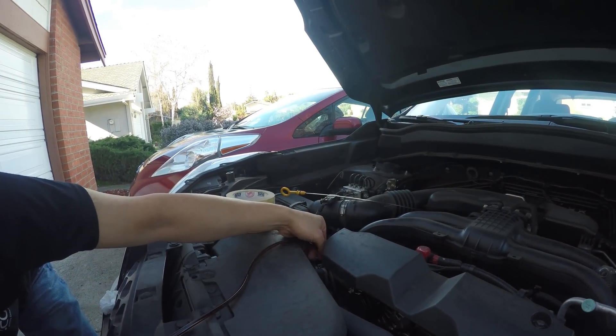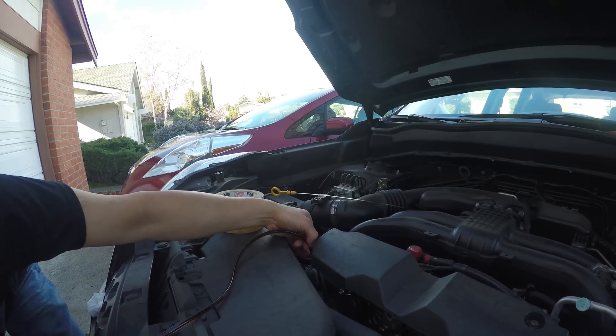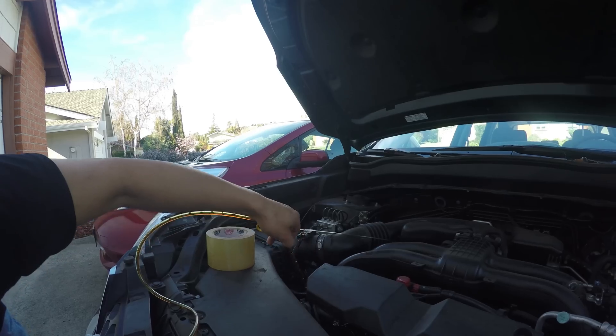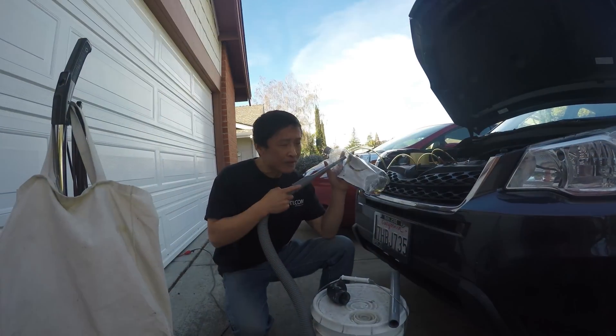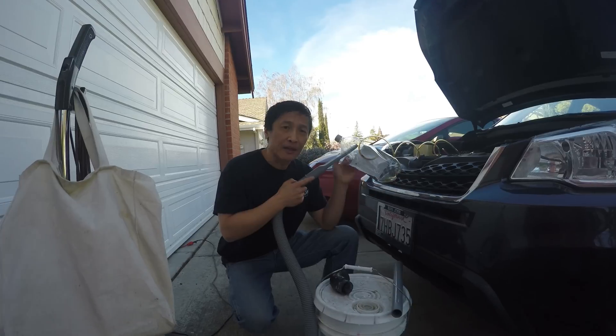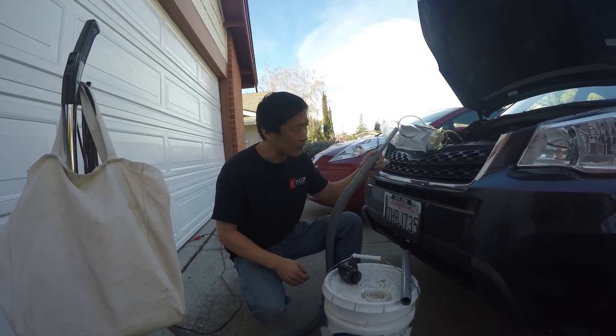I'm going to do an experiment to show you: if I lift this up, you'll see bubbles come out. See the bubbles — the bubbles will come out. But this bottle is too small. If you want to change the engine oil, you need at least four quarts — a gallon. Sometimes it's five quarts.